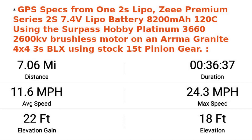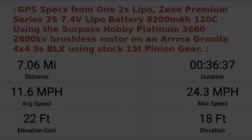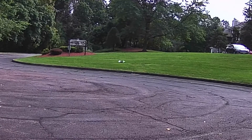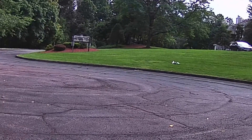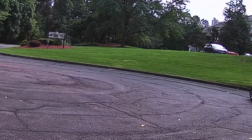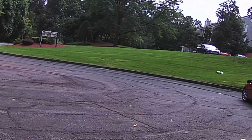I ran the RC on the hilly grass areas and it ran strong and quick, as I would have expected. If you consider dropping in kV rating on your motors, expect a lower top speed, but it would be good for off-road use.